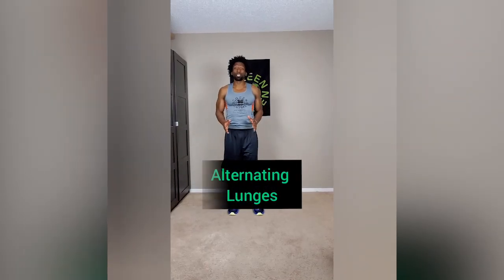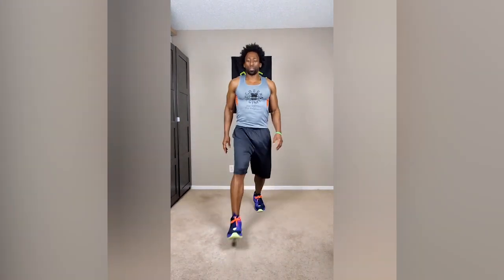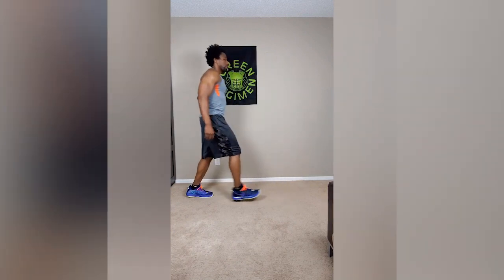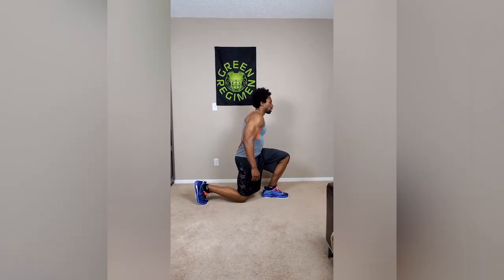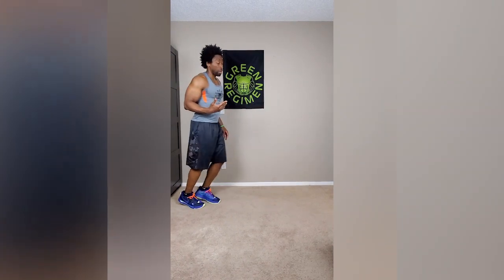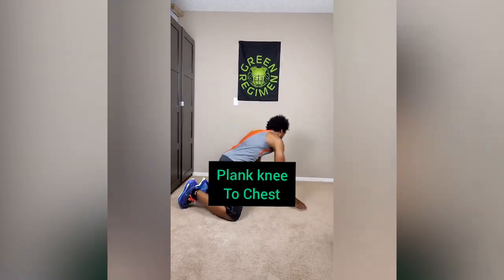Next: alternating lunges. Step forward softly, come down on your heel nice and stable, kick off your heel, and change legs — just like that. Step with the left leg, come off the left heel, then extend with the right, come off the right heel. If you can't go all the way down yet, only go partway — that's okay. Stick with us and you'll get there. The whole point is to do these exercises every day.